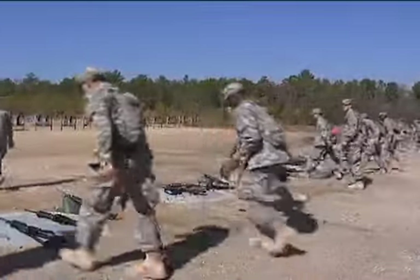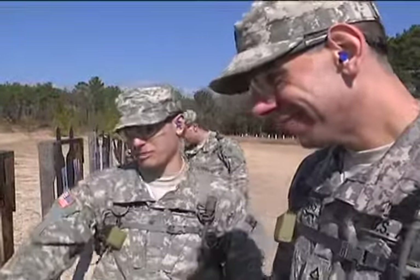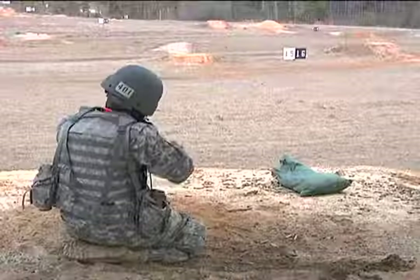It's a slow, repetitive process, but without zeroing, the troops are not able to fire and engage targets with their M4s, especially when they get to qualification ranges later on.